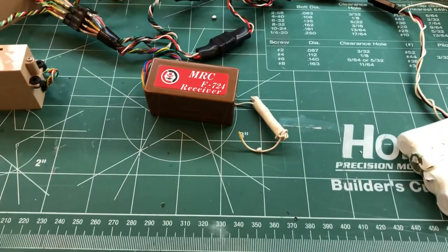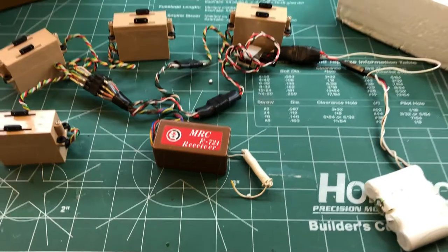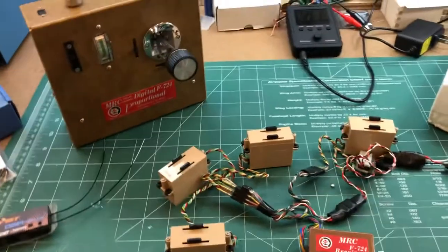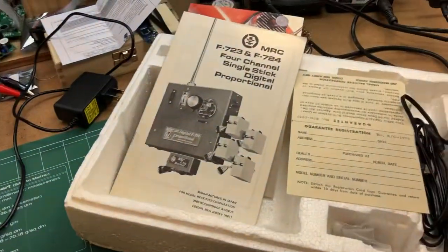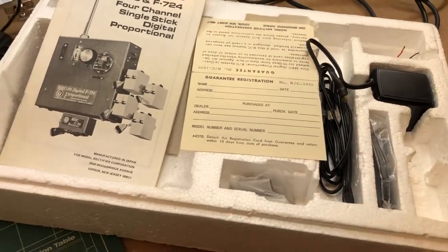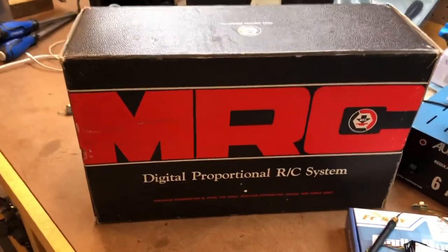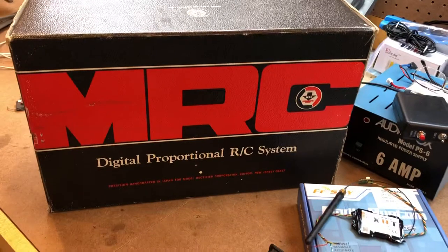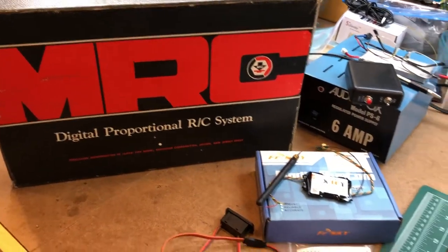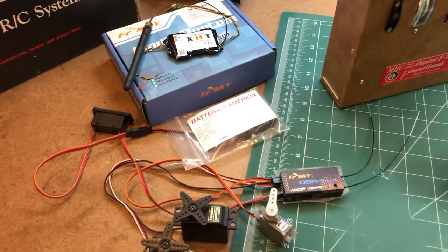The receiver, as you can see, still has the antenna wire wrapped up. The batteries were obviously shot. It still has the manual, the warranty card — pretty much all the goodies are included. It's an MRC, that's the company out of New Jersey that used to sell these transmitters, both single stick and dual stick, in various flavors throughout the years.